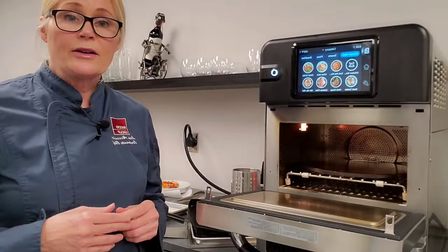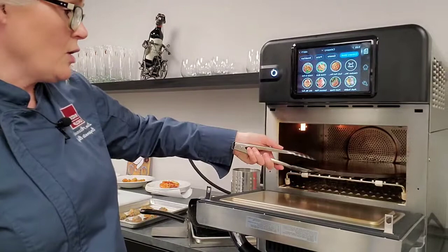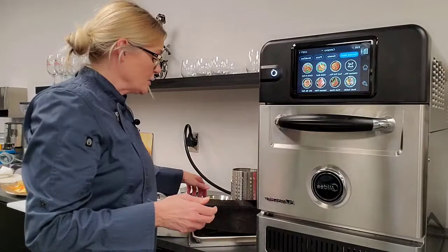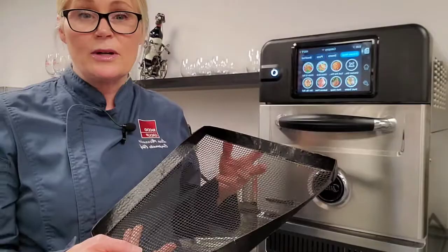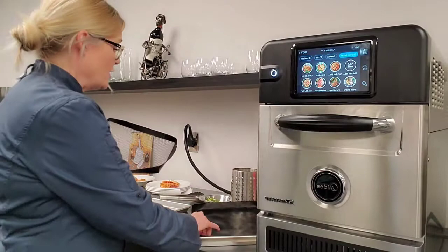It features a light inside for easy viewing while taking your product in and out or cleaning the unit. Accessories available include the pizza stone — perfectly fine to keep in there while cooking other items. There's also a perforated Teflon basket, perfect for getting that browning and toasting around a sandwich. The perforations allow that impinged air to circulate around your product for optimum crisping and browning.